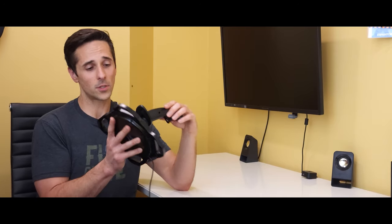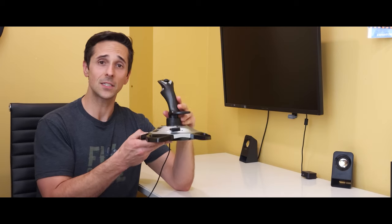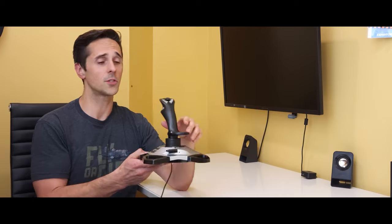Now, it works good, but is it the best thing? I'd say for a basic setup, this is what you would go with. There are a lot of other products from Thrustmaster, there are products from Logitech, and down the line there's really a lot of stuff out there that you can use to add into your flight simulator to make it more realistic.